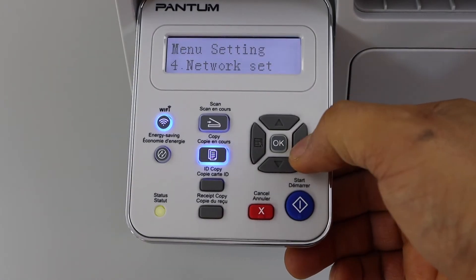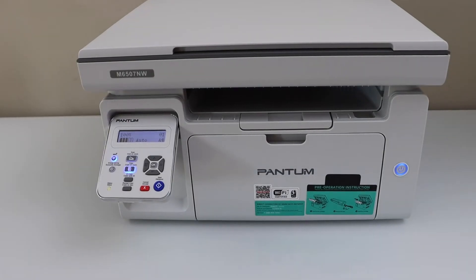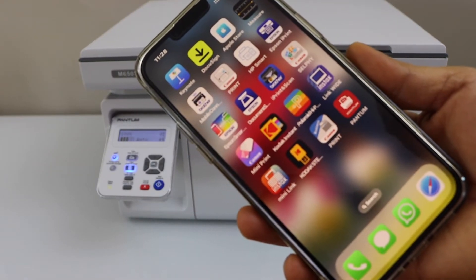Go back to the home screen, then go to your smartphone. I'm going to add this printer on my iPhone — you can also add it on an Android phone. Download the Phantom app from the app store.